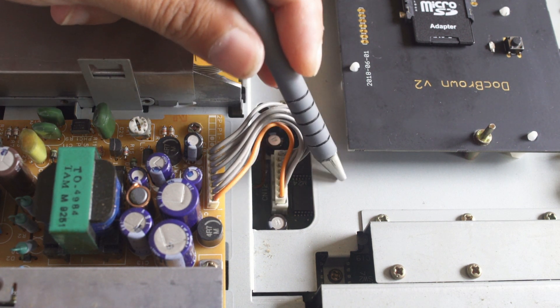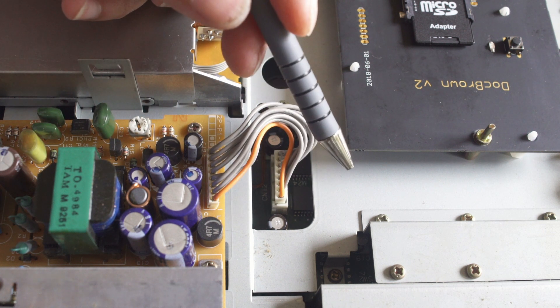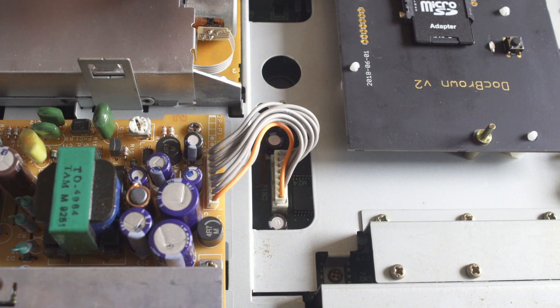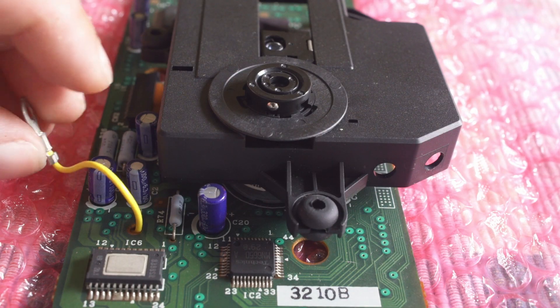But definitely at some point in time I will have to recap this entire board, because it's quite expensive and I don't want it to break. Pretty much everything with capacitors that's older — at some point you are going to have to recap the board.